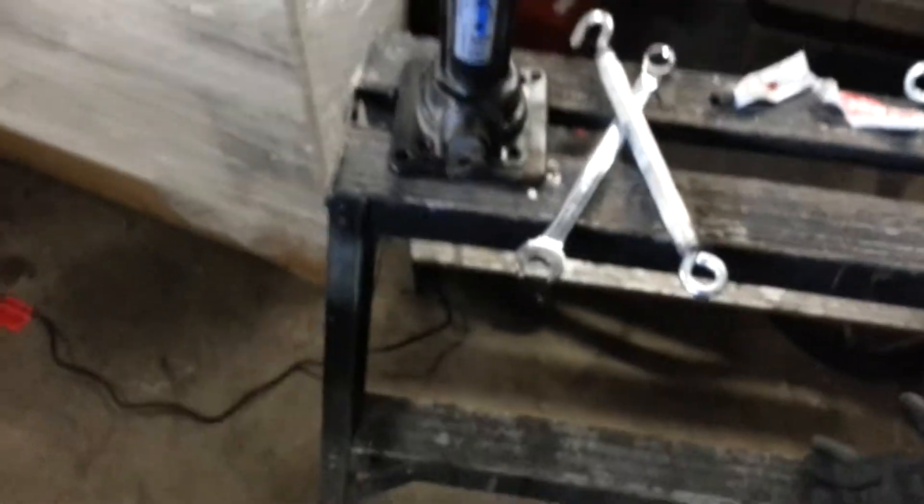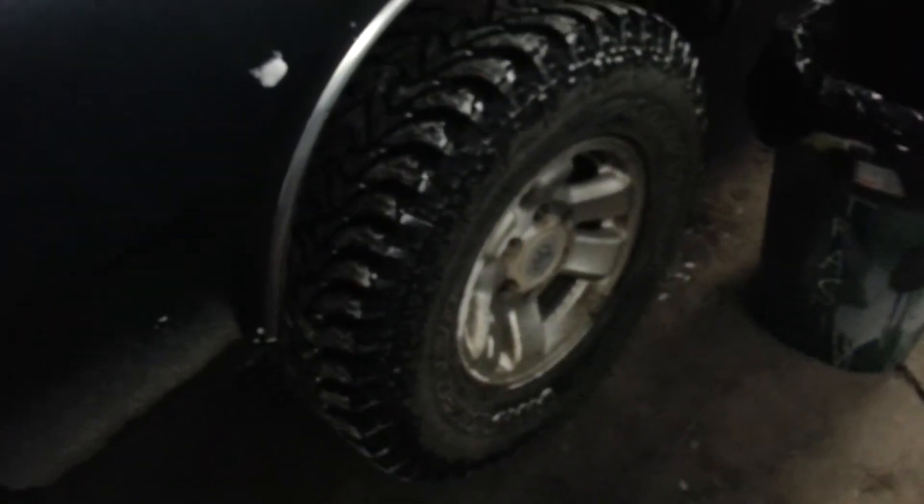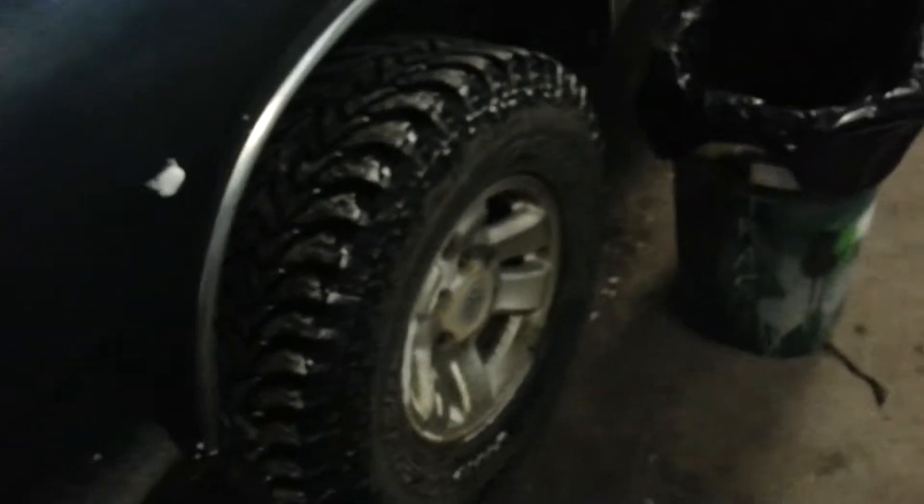That will hide nicely underneath your seats, in your under-seat storage, or whatever else, and get you out of a jam in a pinch. There's not much sense having big tires and an extra spare and then not being able to change it yourself.